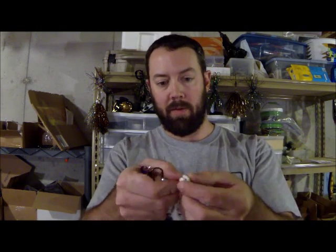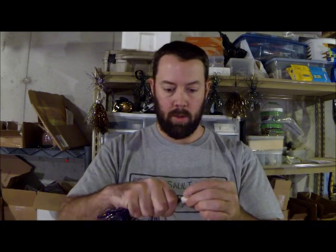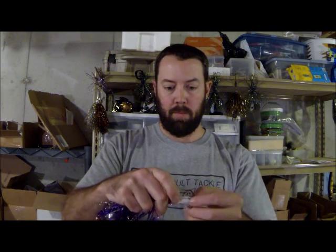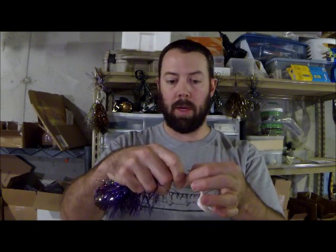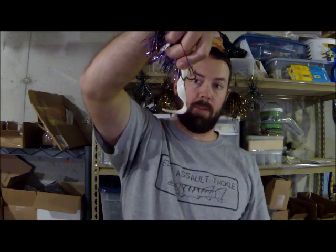Now if you want to put it on a bucktail and not tear the bucktail apart, you can take a knife and just run it right down that hole, split it open. Pop it onto the hook, hit it with a couple drops of Loctite Super Glue — it seems to work the best. And now you've got a perfect tail for your bucktail.